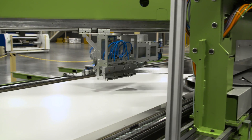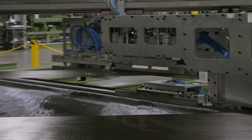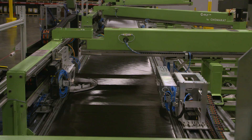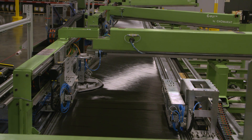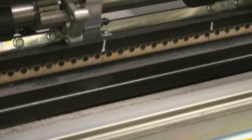That ply gets laid down at a pre-specified angle, and then the next ply will be put on top of that at a pre-specified angle, and then another ply comes behind that. So these materials, instead of a filament at a time being woven together, are actual layers being laid down on top of each other, one layer at a time. And then those three layers will be stitched together to hold everything together.